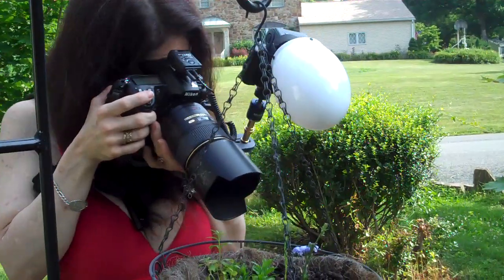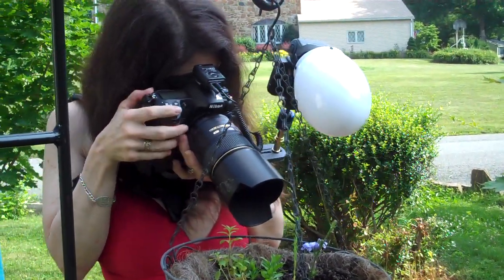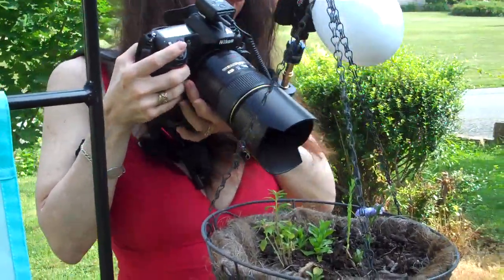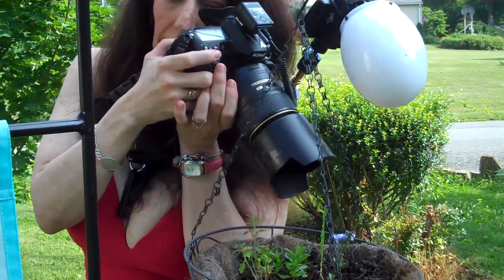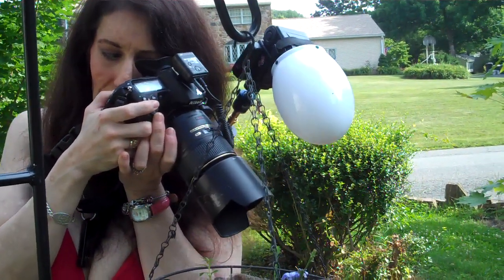I was focusing on the stem there, or the stamen. I'm going to increase my exposure to 11 and drop down to about 50. Let's see how this works. I'm going to go in close, then pull up a little.